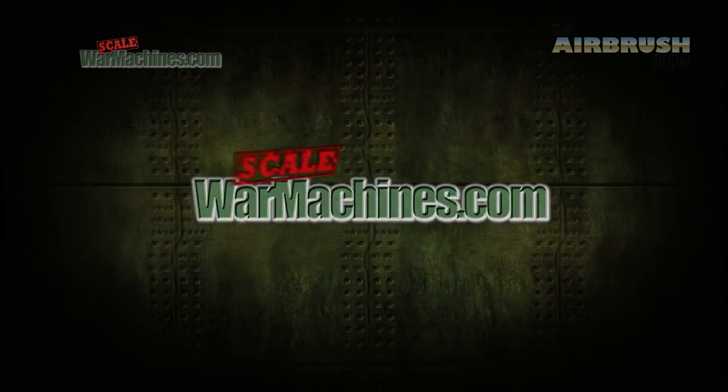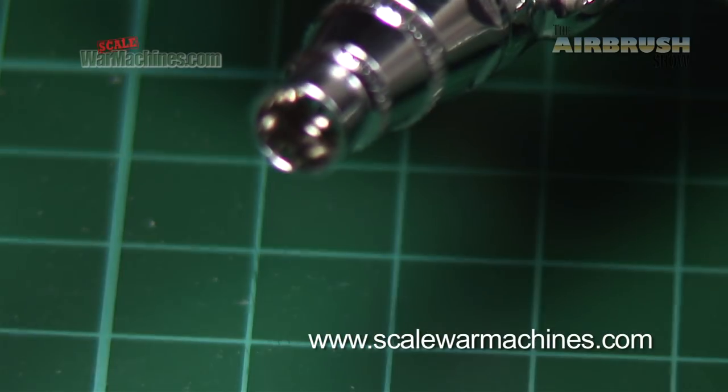Hello and welcome to the Airbrush Show from Scale War Machines. We make it our business to review the best airbrush products out there. Here's what we'll be looking at this time.